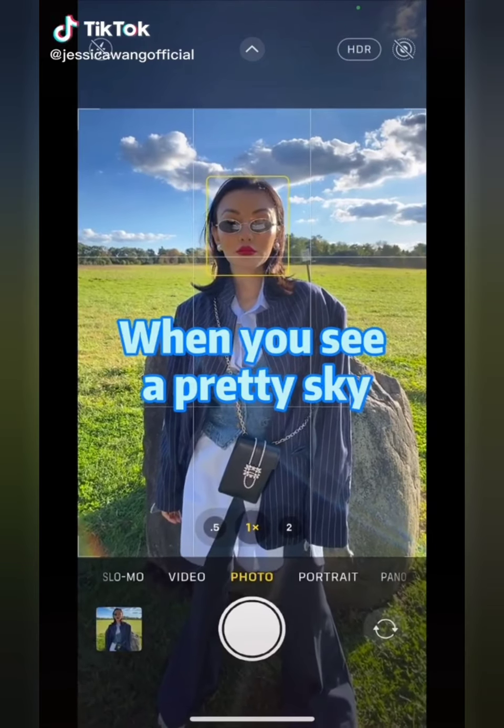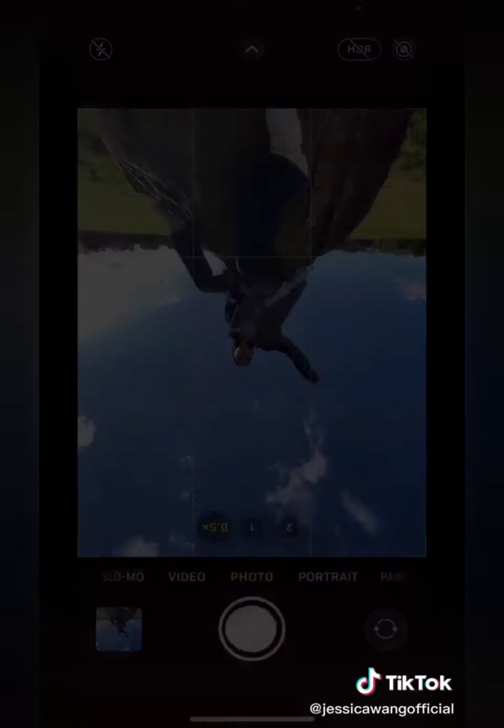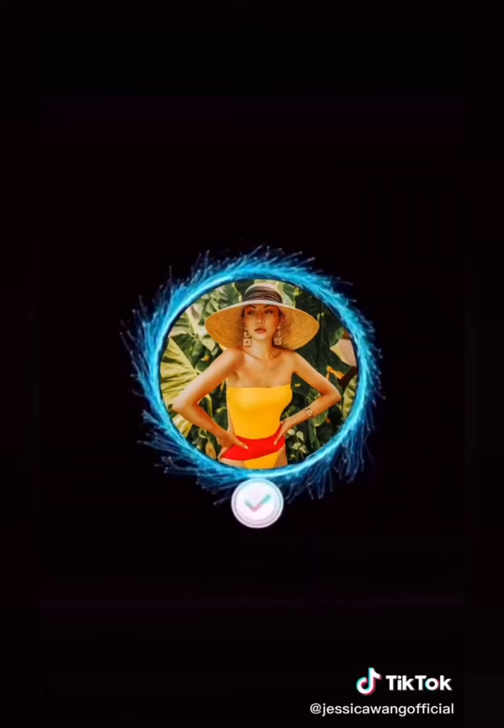When you see a pretty sky, are you still taking photos like this? Next time, turn on wide angle and flip your phone upside down. Follow me on Instagram for more tips.